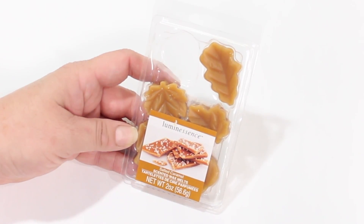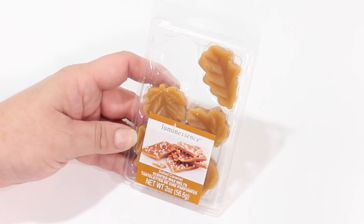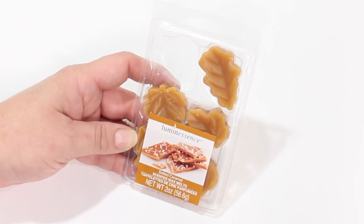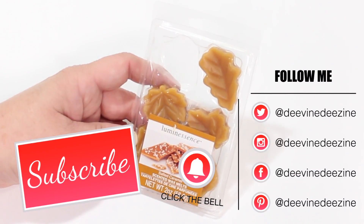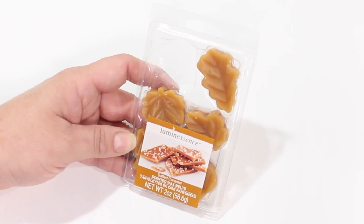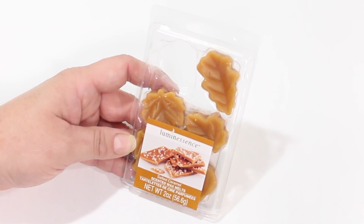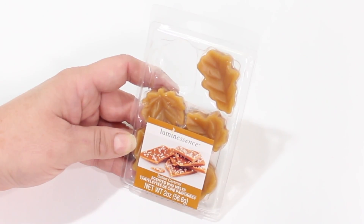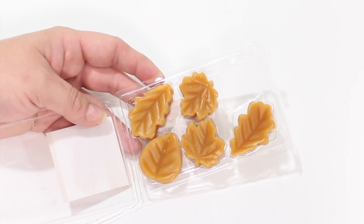Today we're talking luminescence. We're going to be talking about these super adorable little wax melts from the Dollar Tree. It is the little six-pack, and I sure was having high hopes for these because I love a good smelling room. There is just something about walking into a space that has a beautiful fragrance that just makes you feel good, especially for this time of year.